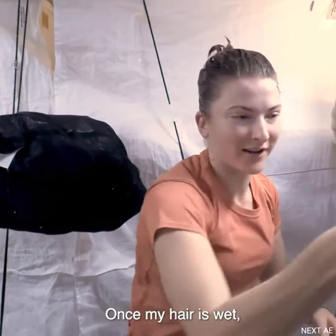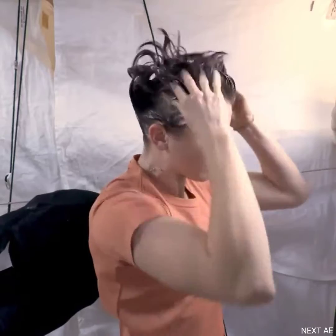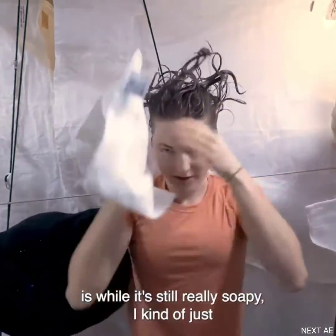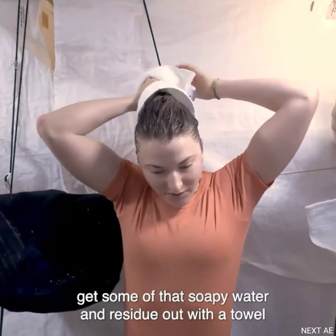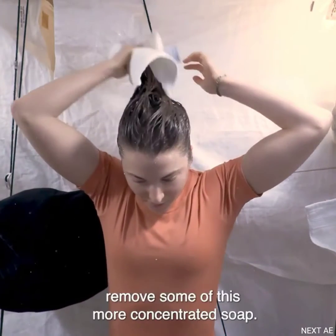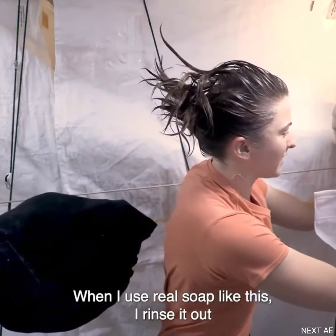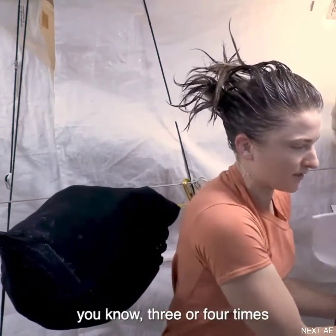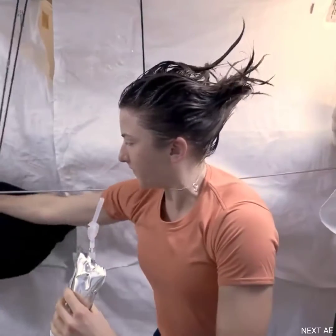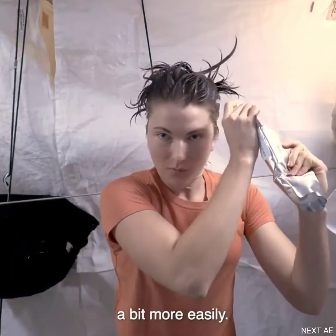Once my hair is wet I just rub this shampoo bar. While it's still really soapy, I get some of that soapy water and residue out with a towel, just to help remove some of the more concentrated soap. When I use real soap like this I rinse it out three or four times to try to get as much of the residue out as possible — it's not quite like on Earth with running water where you can dilute it more easily.